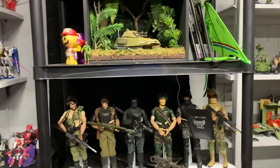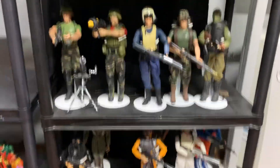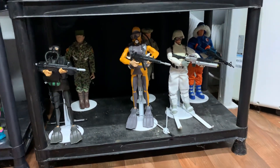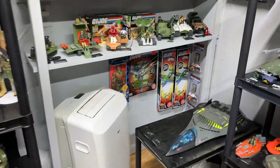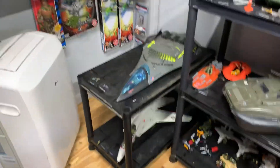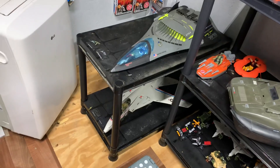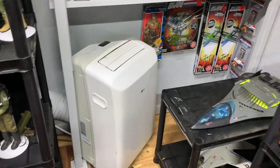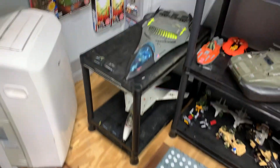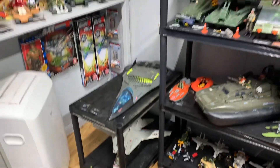Here's my 12-inch Joes. I got the Cobras on the top shelf, and then I got the Joes here. I got the generic Joes in the background. I still got some more generics to put up. I have those airplanes kind of tucked under there, but the air conditioner's in the way, so I kind of like it sticking out a little better — I can see what I have better.